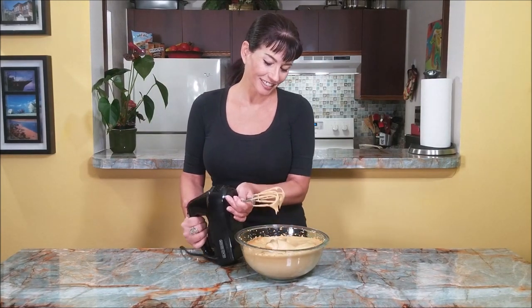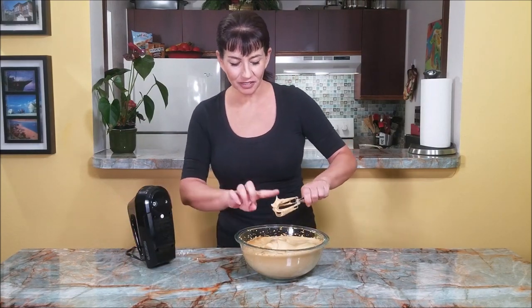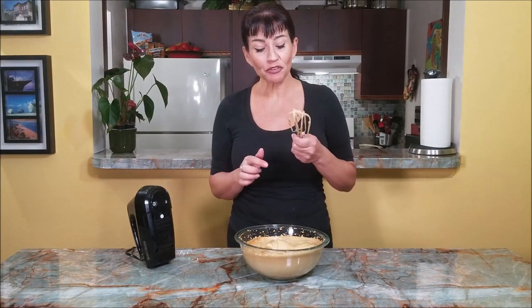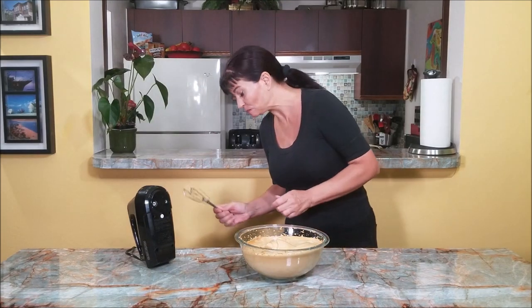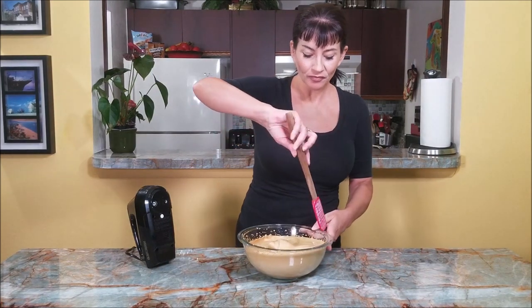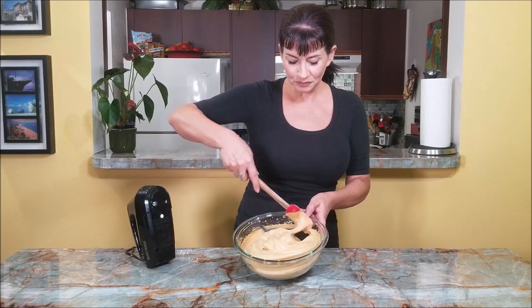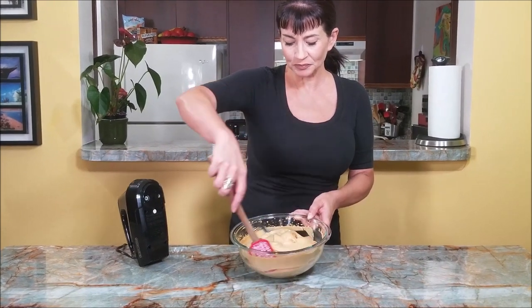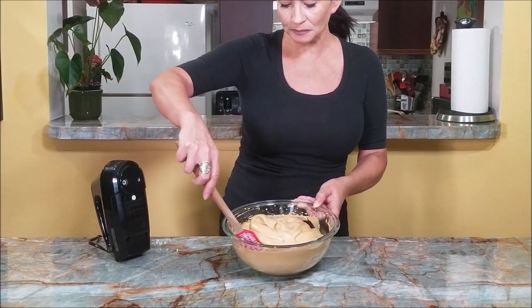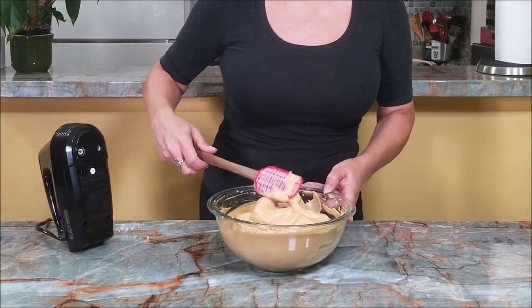Look at this — oh my god! If you love café coffee, there it is. This is so creamy, it's absolutely amazing.